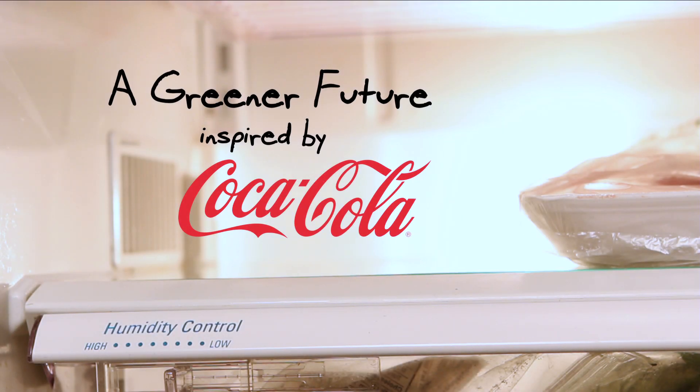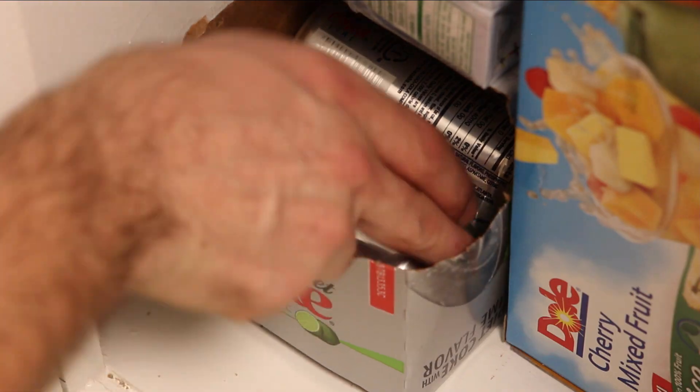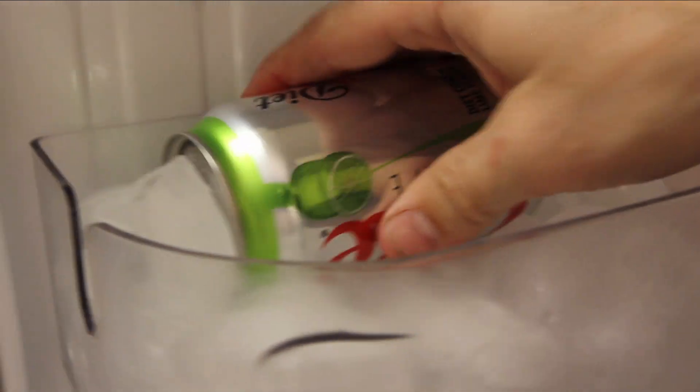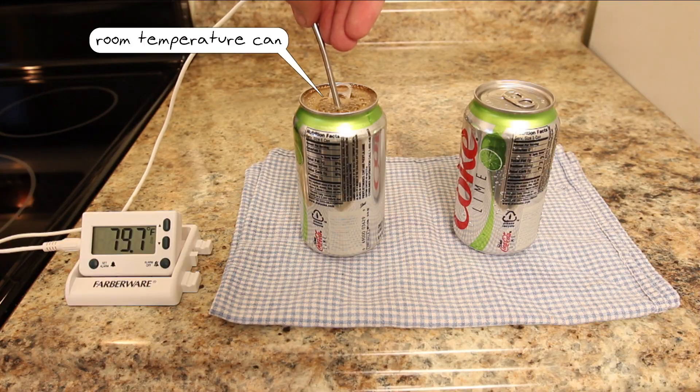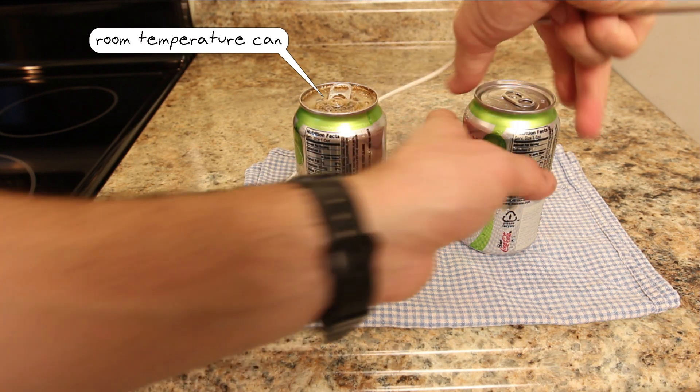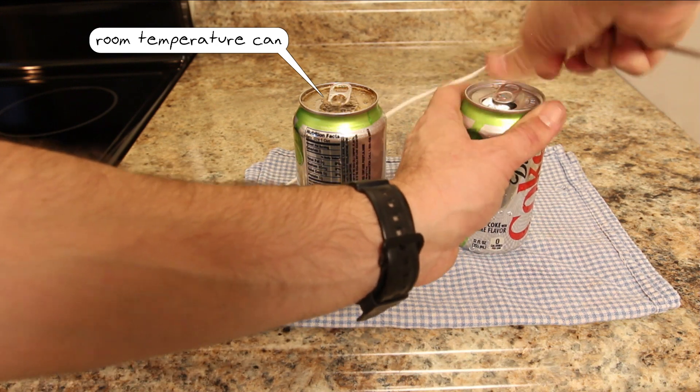Did you ever go to the fridge for a drink and realize you drank the last cold coke but forgot to put in a new 12-pack? If you're like me and want your next coke right now, I found that you can spin a room temperature coke in your ice tray for a few seconds. The aluminum is a great thermal conductor and it quickly transfers the cold of the ice into the warm soda.